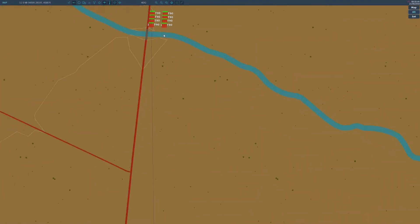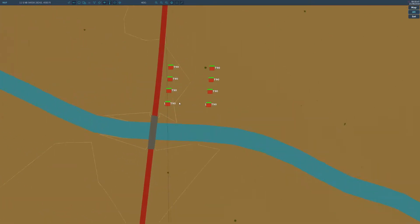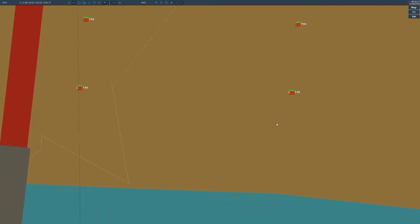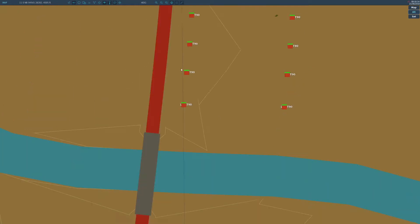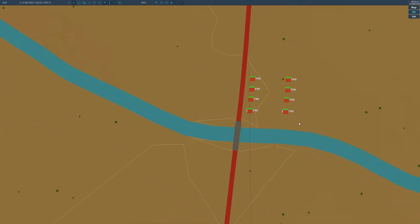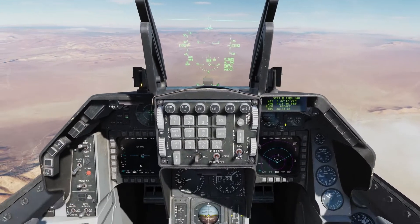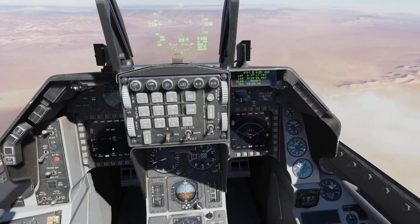You can get the exact coordinates from the map simply by putting your mouse over the target. You'll want to zoom way in until you can actually see the vehicles. You can get pretty close — up there at the left we've got 11 SNB, 94597, 2837, 4592 feet. Set your waypoint for that, and then you can use that to set up your weapons.